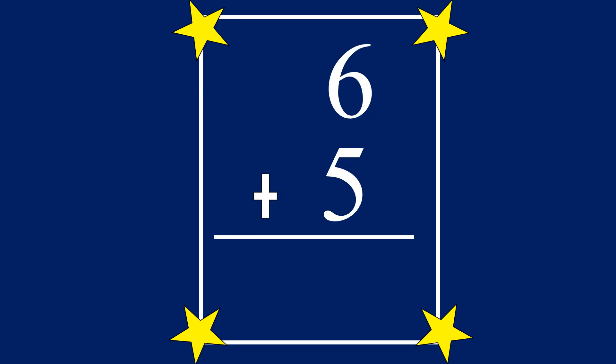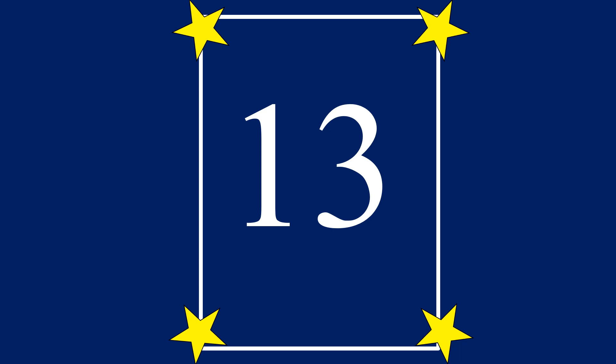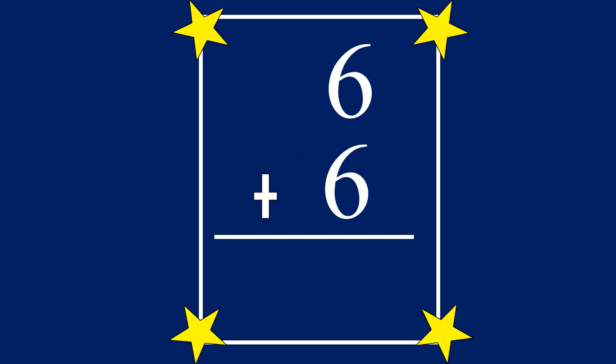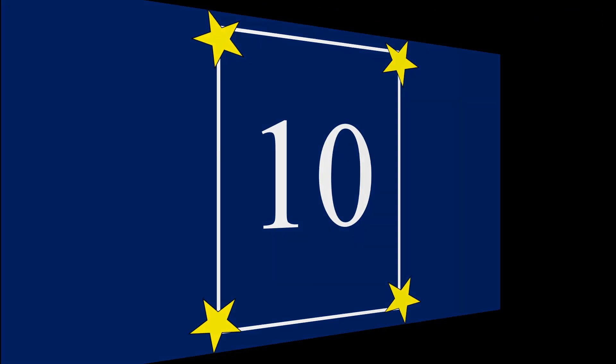6 plus 5 equals 11. 6 plus 7 equals 13. 0 plus 6 equals 6. 6 plus 6 equals 12. 4 plus 6 equals 10. Good job. You did it.